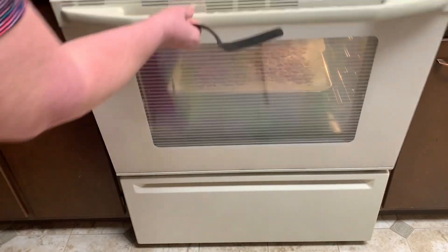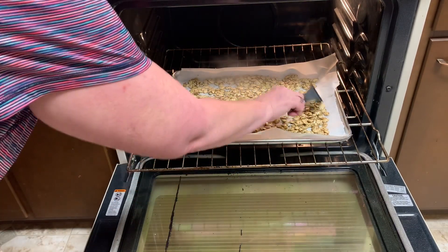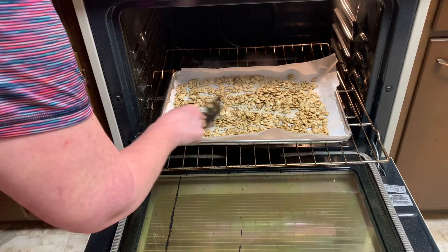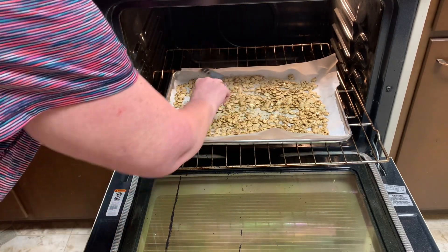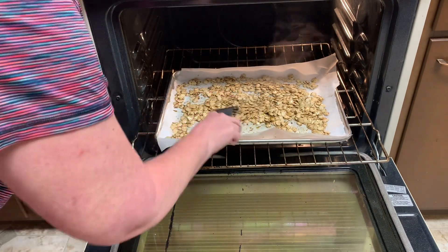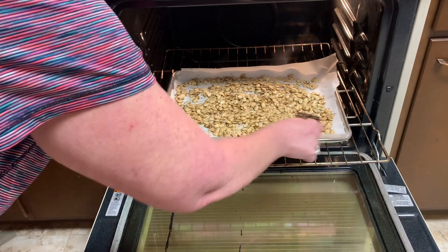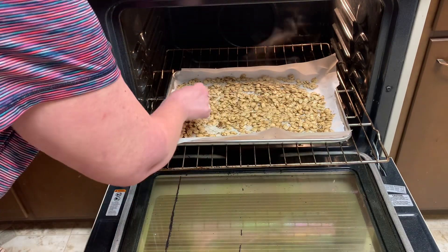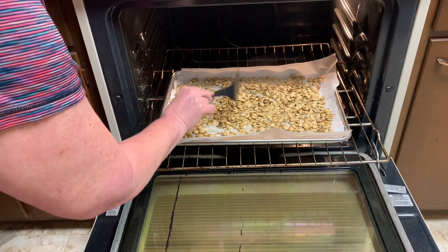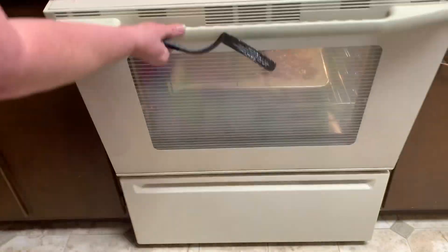I'm going to open these up — it says to stir them, so I want to stir them around. You're looking for brown edges. This batch has quite a bit of time yet to go, so I'm just kind of tossing them a little bit, seeing how things are going, and then I'll spread them back out. Just a little while to go.